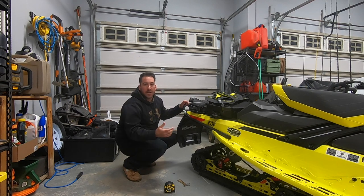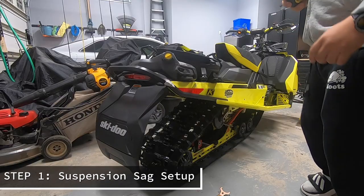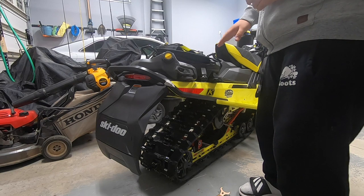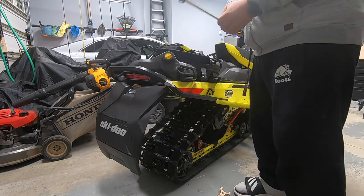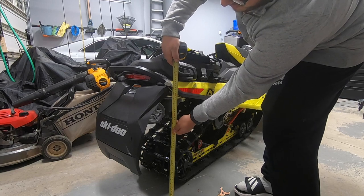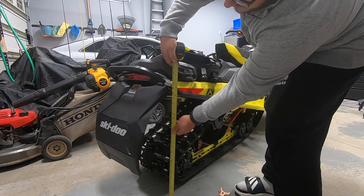We'll go through the motions and show you guys exactly how we do this. First thing you're going to want to do is measure your ride height with your suspension fully extended with no one on the machine. I'm going to take my tape measure, measure from the ground up to the mark that I pre-made on the bumper, and that gives me 25 and a half inches.